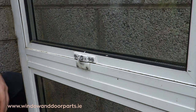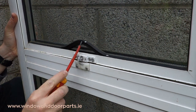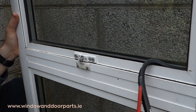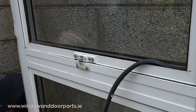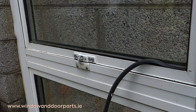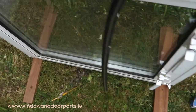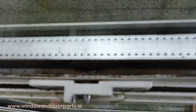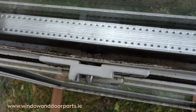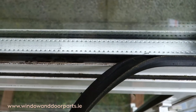With aluminium windows the window handle will nearly always be fixed to the sash with rivets rather than screws. Before we start we need to take the appropriate precautions to prevent breaking the glazing. I remove the bottom rubber glazing seal and I can see there is enough room to drill out and remove the old rivets. This gap will be different from window to window. It is so easy to accidentally break the glazing when replacing a cockspur window handle.